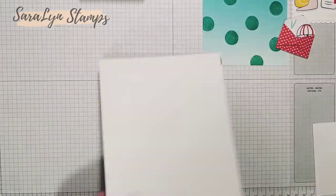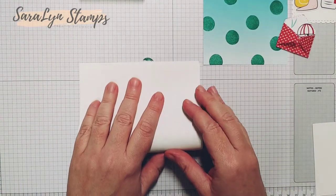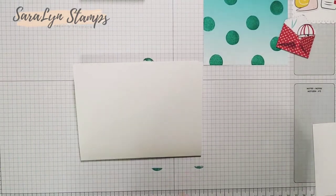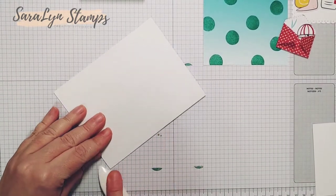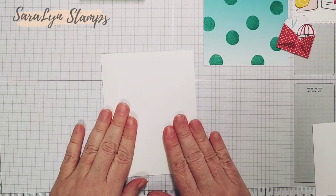Now what we need to start with is our card base. I have a sheet of basic white measuring eight and a half by five and a half. I'm going to fold that in half and give it a nice crease with my bone folder. So we have our card ready to go.